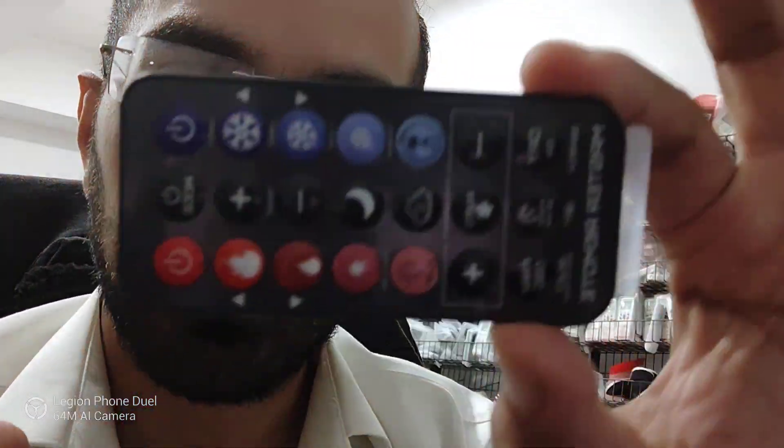Hello and welcome to Remotes Remade. In this short video I'm going to demonstrate how to use the master remote. This is the latest remote from Remotes Remade, which was made for you guys to be able to control your devices even if the manufacturer has stopped producing spares.